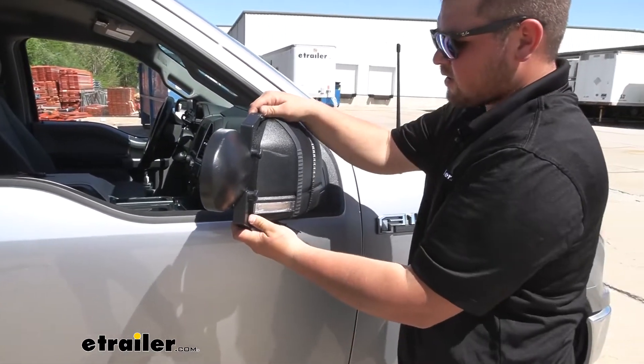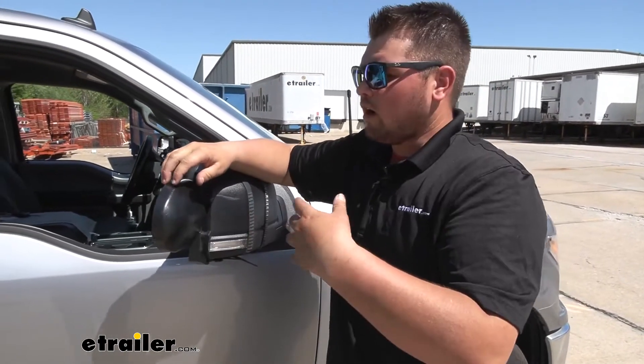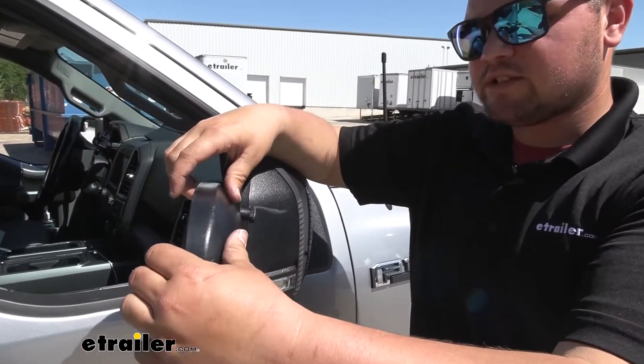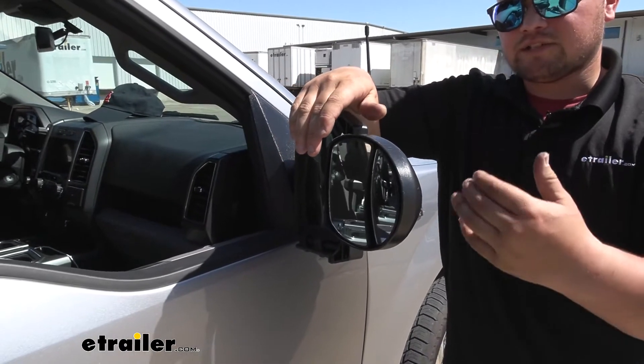Now with that secure, you can give it a little shake to make sure it's not going anywhere. Now we're ready to adjust our mirror. All we have to do is have our passenger do it — just reach out and push these around depending on where we need it, or we can sit in our driver's seat and get out and manually adjust it.